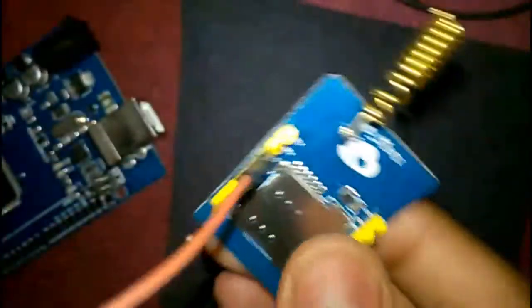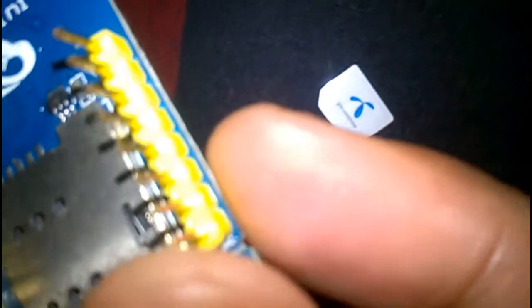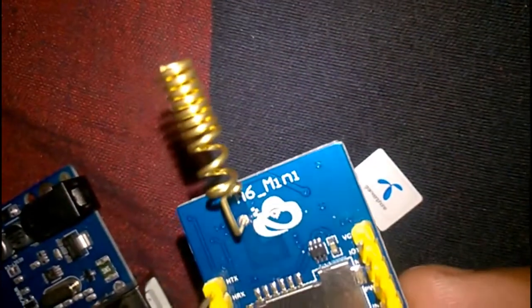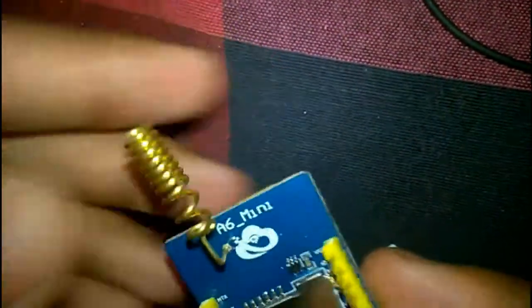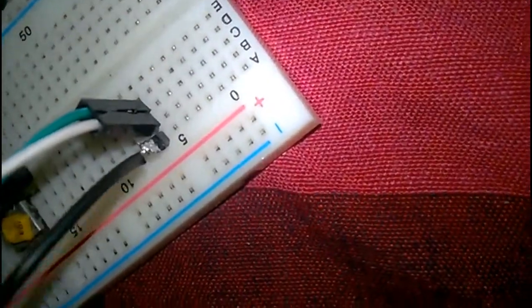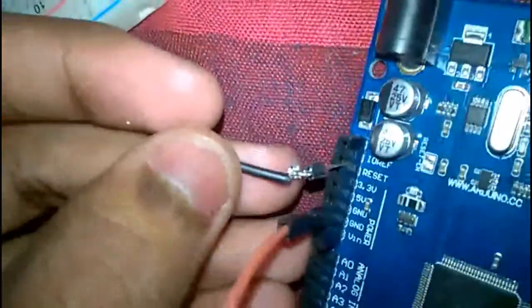After that, the GSM Mini needs a 5 volt supply. Here is VCC. The supply voltage needs to be connected here. There is also a required power key that needs to be connected to 5 volts. The power key needs to be connected to 5 volts, so we need to make a parallel connection, as you can see here.